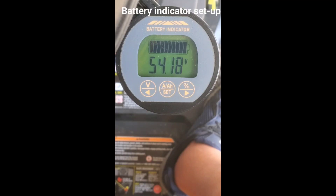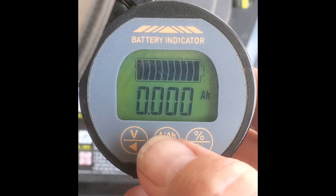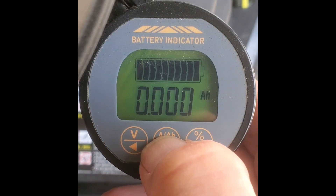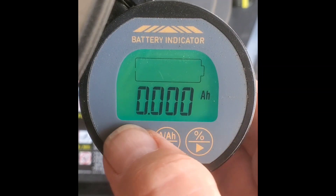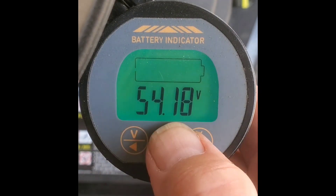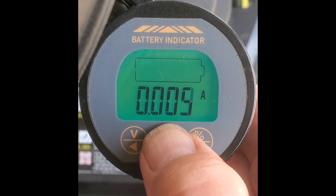Battery indicator setup for a new installation or battery replacement. First, fully charge your batteries. Make sure the gauge is on amp hours — you want to go amp hours.